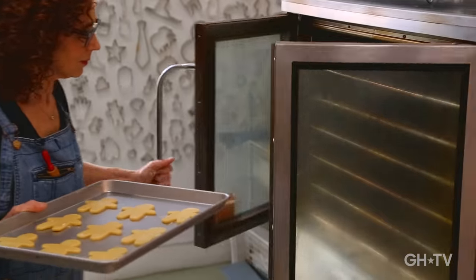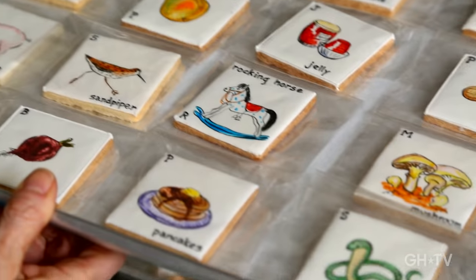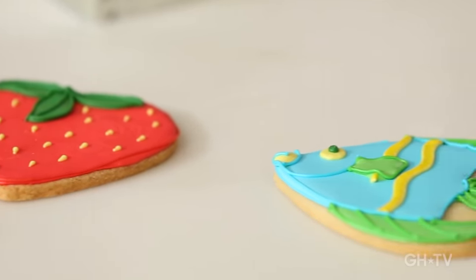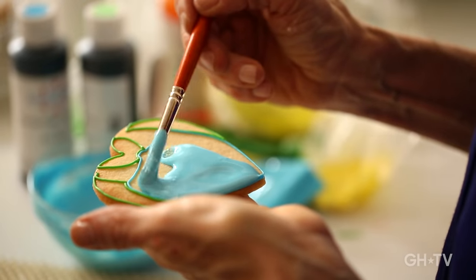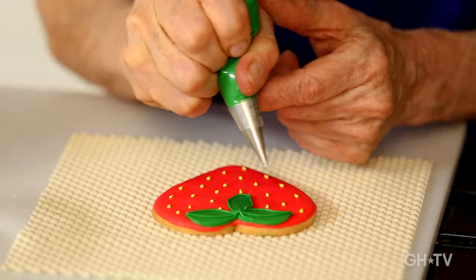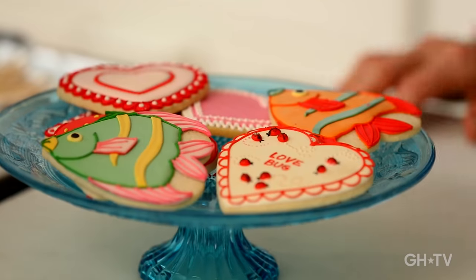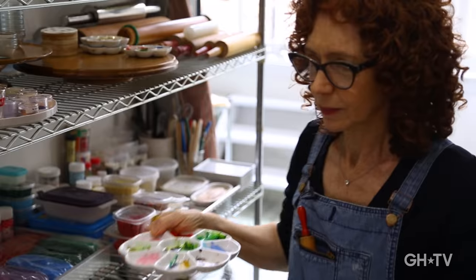Hi, I'm Patti Page, the owner of Baked Ideas, a cookie decorating company in New York City. I'm going to show you how to make and decorate beautiful cookies — how to line cookies with royal icing, how to flood them beautifully and smoothly, and how to decorate them. We're going to use a heart cookie today because it's one of my favorite cutters. It's a really easy shape, a lot of people have it around the house, and you can make so many different designs with one cutter. So let's get started.